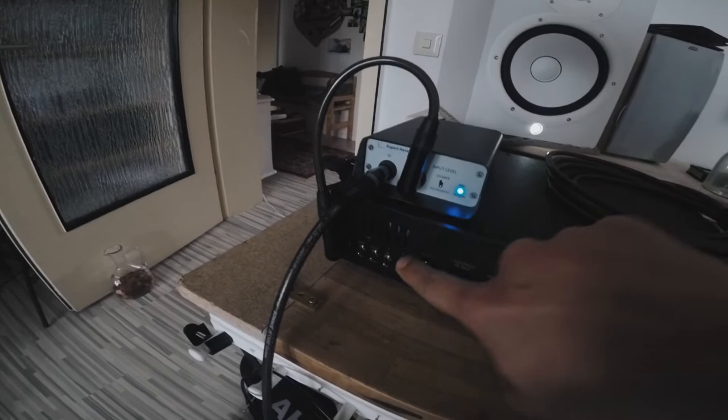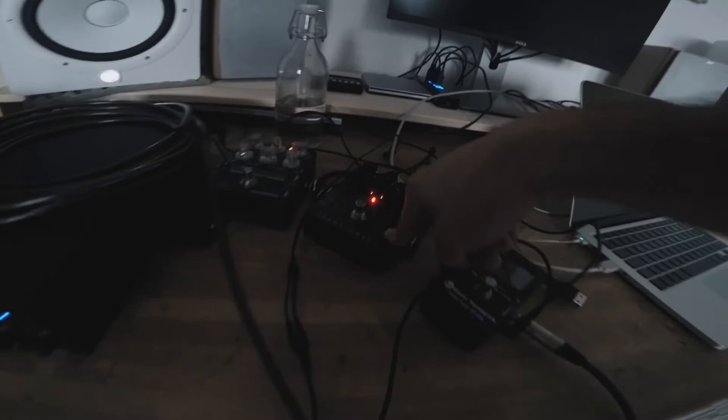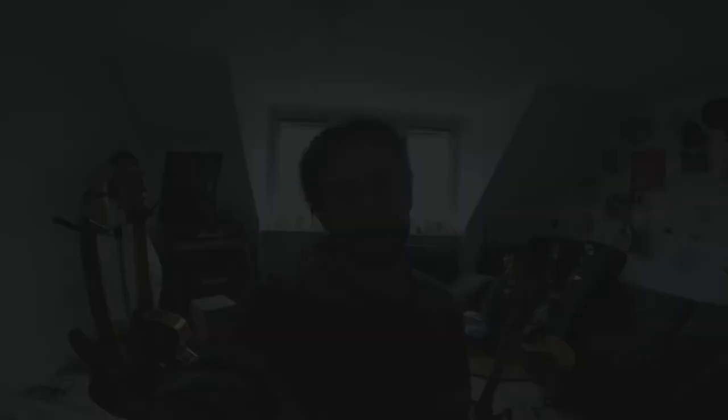Then from here we're going with the through output into the MESA head. From here we're taking the FX loop, then going into my tuner, into the Darkglass Alpha and Omega for some drive, then into the DSM Noisemaker Omnicabson, and then going back into the FX loop and taking the DI out of the MESA. So that gives us one clean DI track and one kind of mic'd up cabinet, slightly overdriven sound.